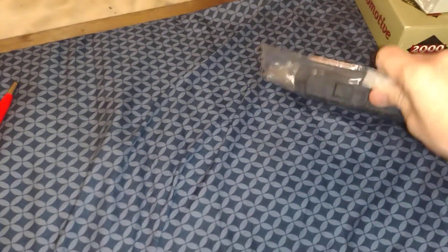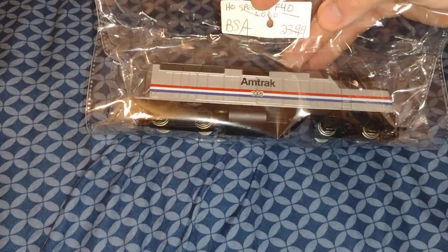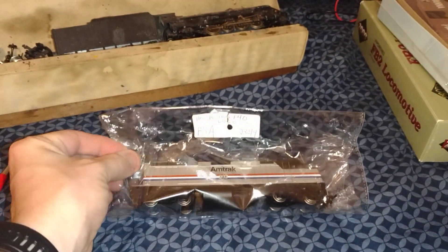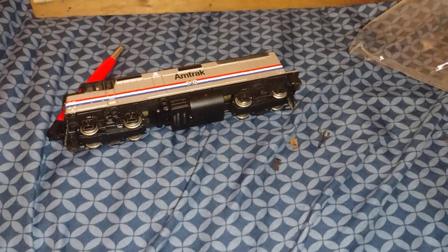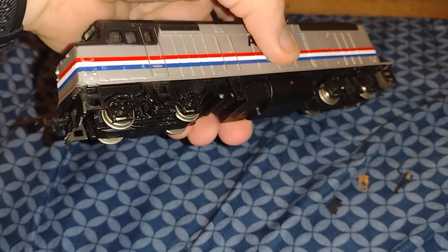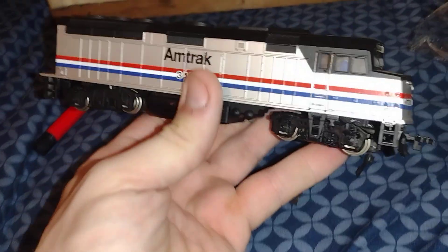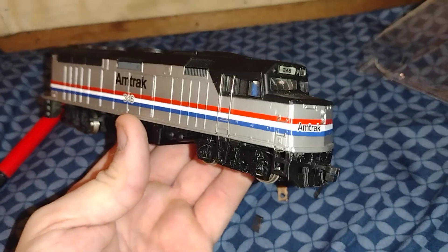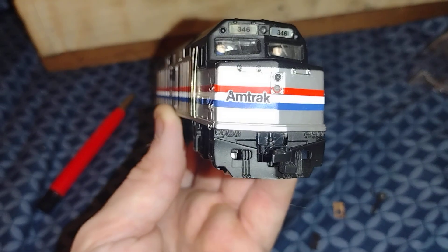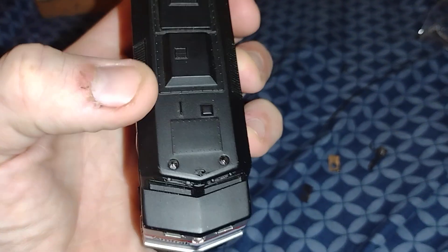This is an Amtrak locomotive — it's a Bachman Spectrum. Let me get it out of the package here. I'm using my cell phone, I don't have my mount. As you can see, it's an FP40. Of course, all these were made into MBTA or MTA up in Massachusetts. They also did Caltrain and stuff like that. As you can see, there's little people inside — you got the engineer and fireman. And you can see little strobe lights there. It's missing the horn — it should be right there.